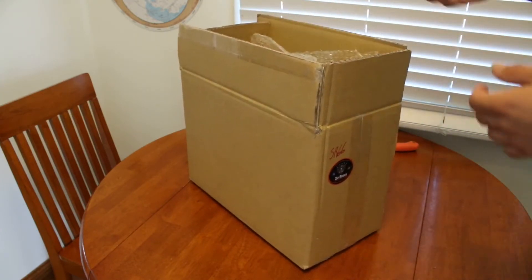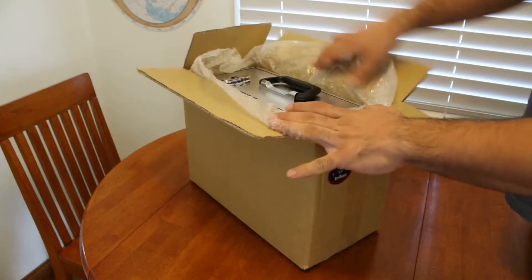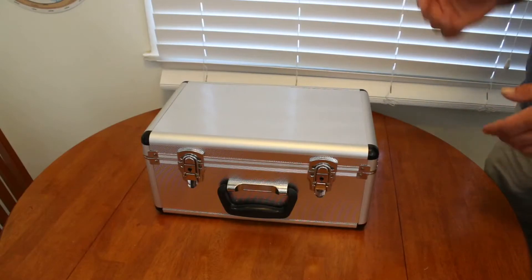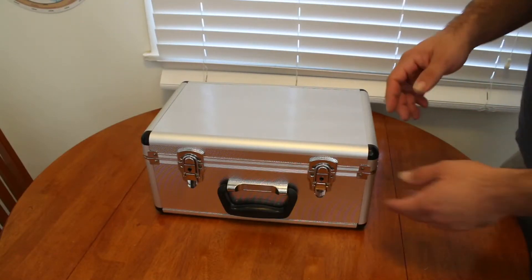This telescope also comes with a carry case. Right away I see the carry case. Alright, the case is now out of the box — let's go ahead and see what we have inside.